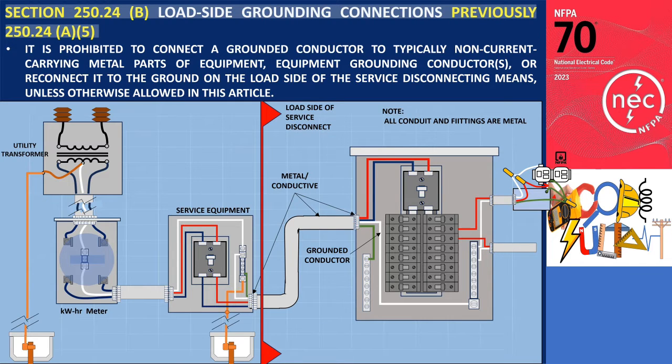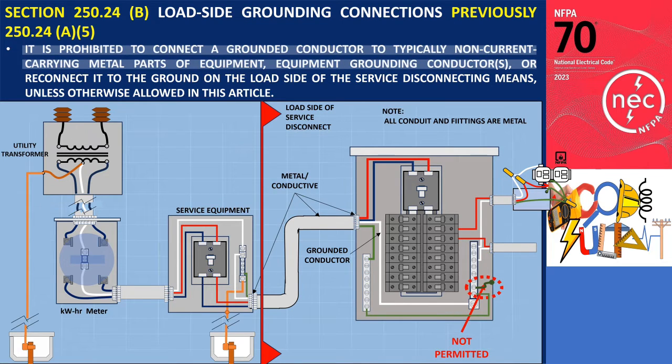According to this section, it is prohibited to connect a grounded conductor to typically non-current carrying metal parts of equipment, equipment grounding conductors, or reconnected to ground on the load side of the service disconnecting means, unless otherwise allowed in this article. This prohibition exists because re-grounding at the load side introduces parallel paths for neutral current.